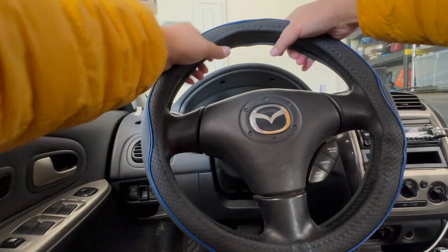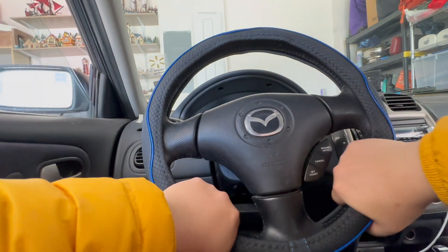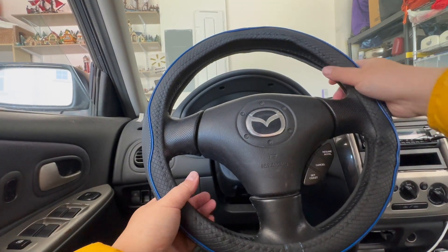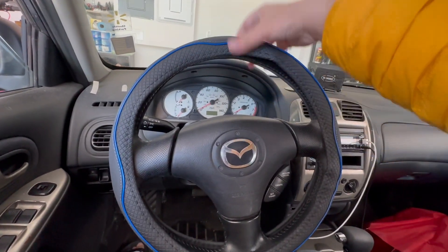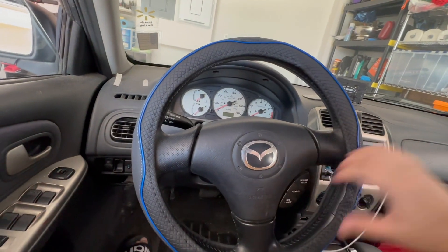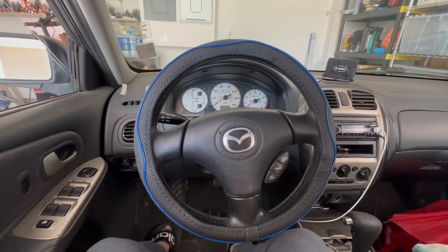Now make sure the sides are all matching up and not sticking out. And there it is — my new wheel cover, my first upgrade for the car.